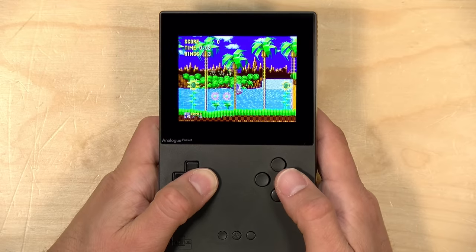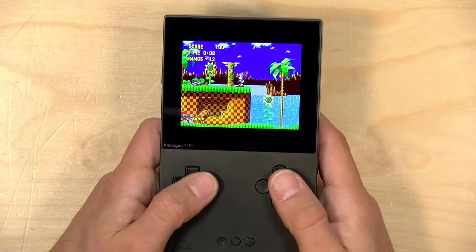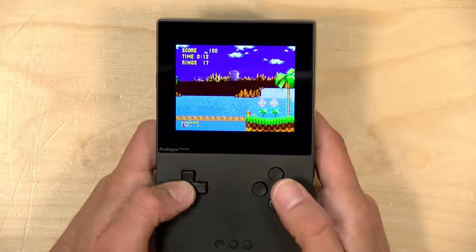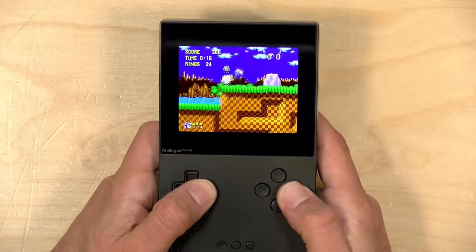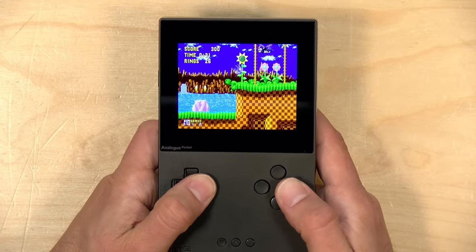Let's dive into the 16-bit era, starting with the Sega Genesis. Here we've got the Sega Genesis running with Sonic the Hedgehog. The screen just cannot be properly translated with my camera — it looks amazing, both in its color and sharpness. The audio on this and the NES core that we looked at a minute ago is also performing quite well.